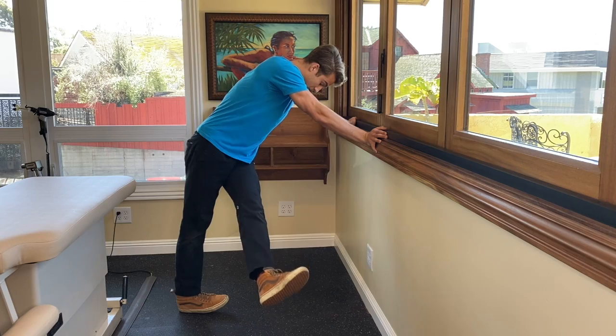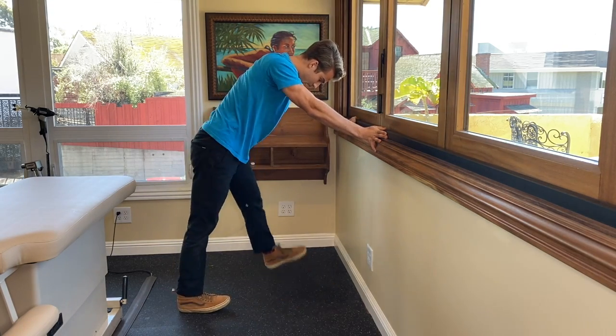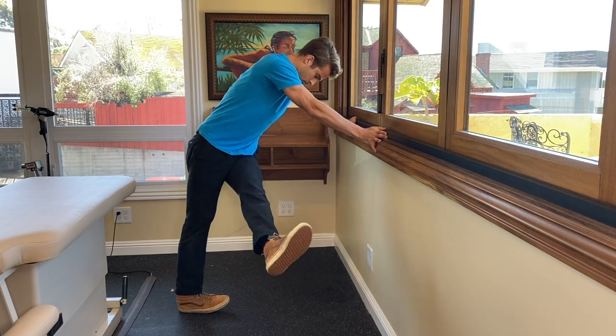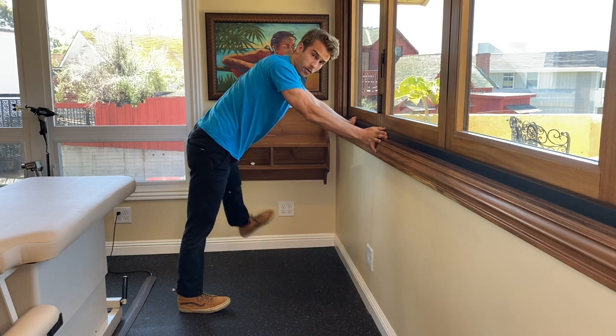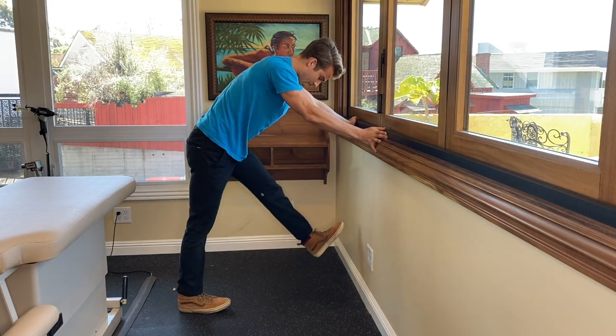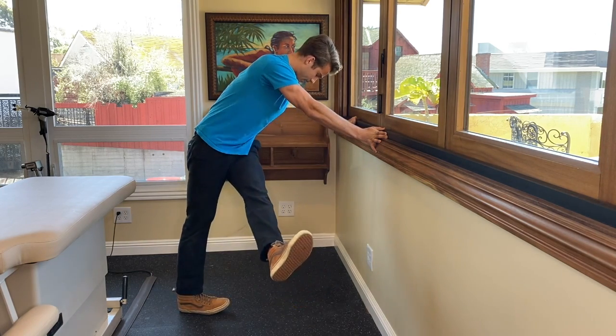What we're going to do is take the opposite leg and swing it back and forth, and you'll notice that your heel is going to be moving side to side. Do this about 20 times — go forwards and backwards, side to side, it doesn't matter. Just get the movement into the calcaneus. That's about 20 seconds.